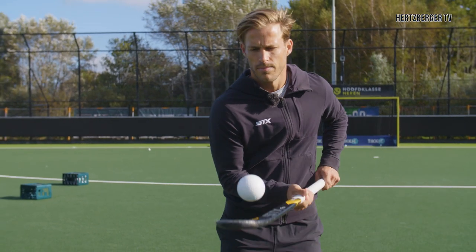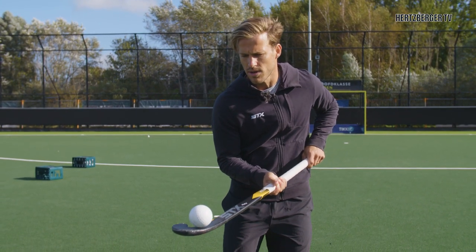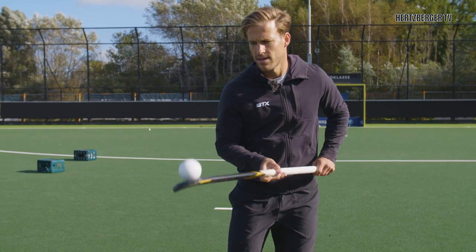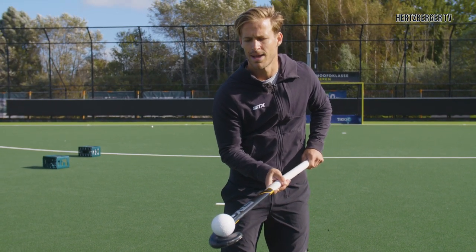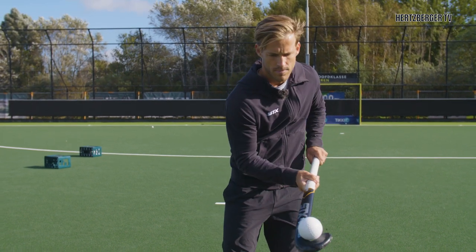Another way that you can practice putting the ball on the back of the stick is a smoother motion. You're not gonna throw it up but you're gonna let it roll off the stick. So the ball is at the top of the stick — what you're gonna do is push the stick forward and then turn the stick while you do it. Like that. So you keep it, and then you push the stick forward and then try and turn your stick back and balance the ball on the back.